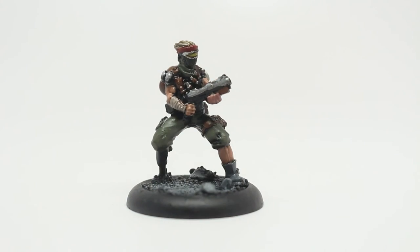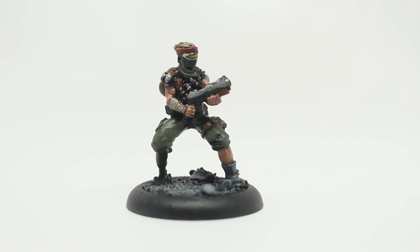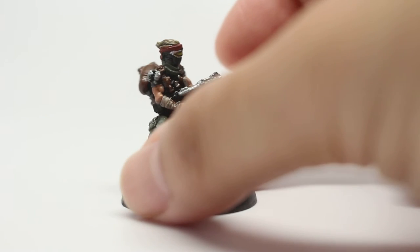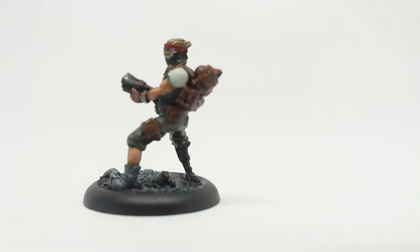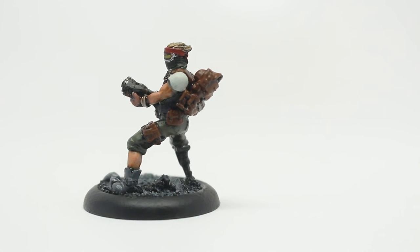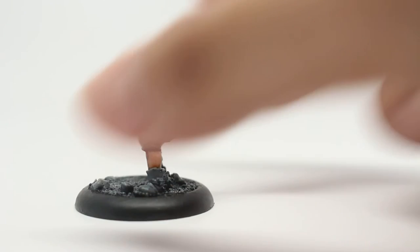After I painted the House Master, I decided to just stick with the blonde hair theme. So this guy's got blonde hair — a very simple color scheme, a little bit different from my preferred method, but because I was trying to get these finished as quickly as possible, it works very well. That's basically Zandri Dust with a Nuln Oil highlight, brought back up with Zandri Dust, using a little bit of Rakarth Flesh and Pallid Wych Flesh to brighten up and frost the tips, and then a final glaze of Seraphim Sepia.